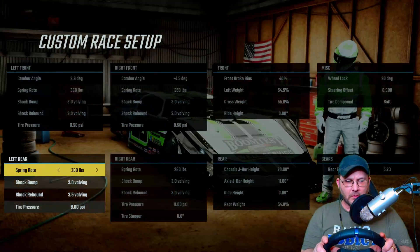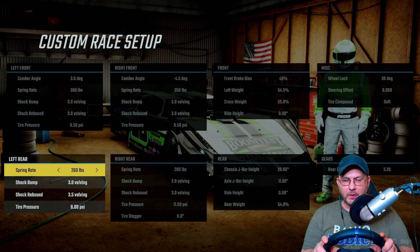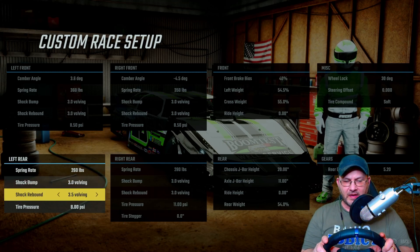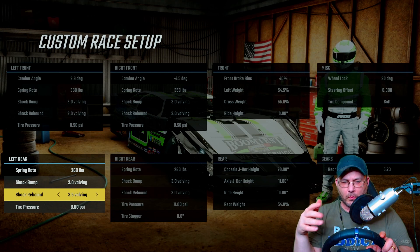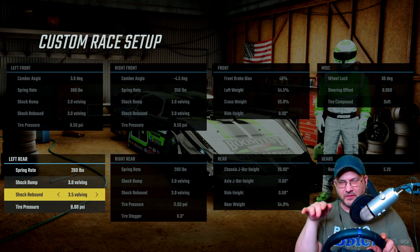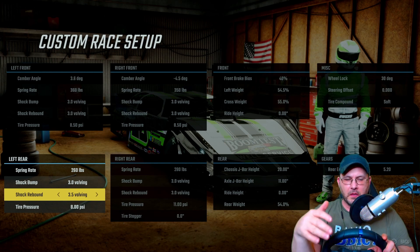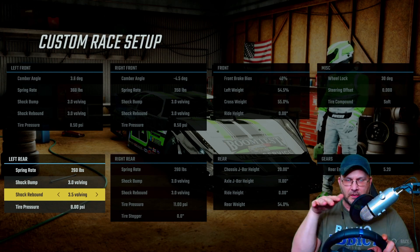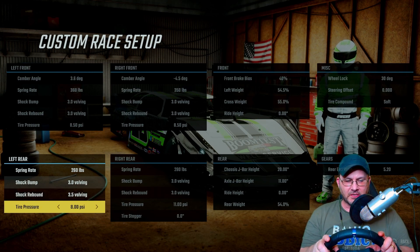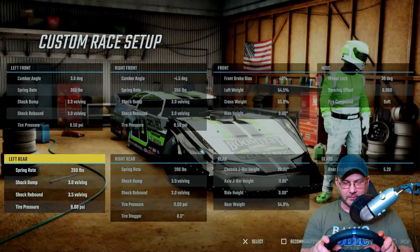On the left rear, I'm at 260 on the spring rate, 3.0 on the bump, and 3.5 on the shock rebound. If you want to free it up a little more getting into the corner, just up that shock rebound and it'll let the car turn a little better. If it's too tight getting in, up the shock rebound to free the car up. Tire pressure is at 8 pounds.